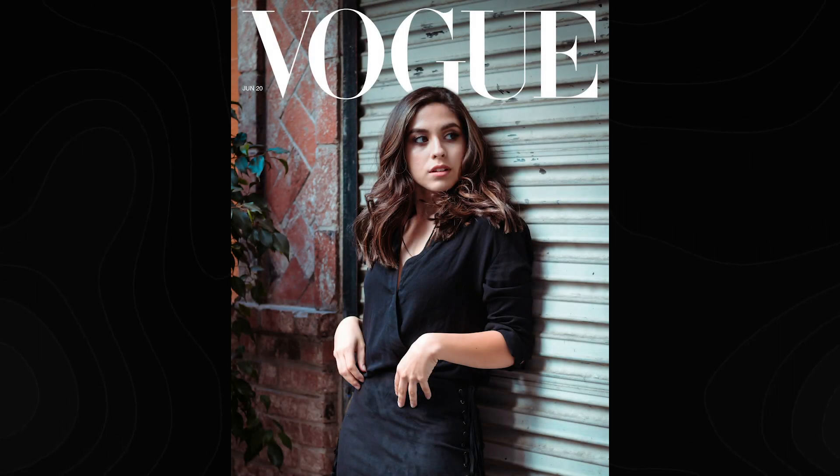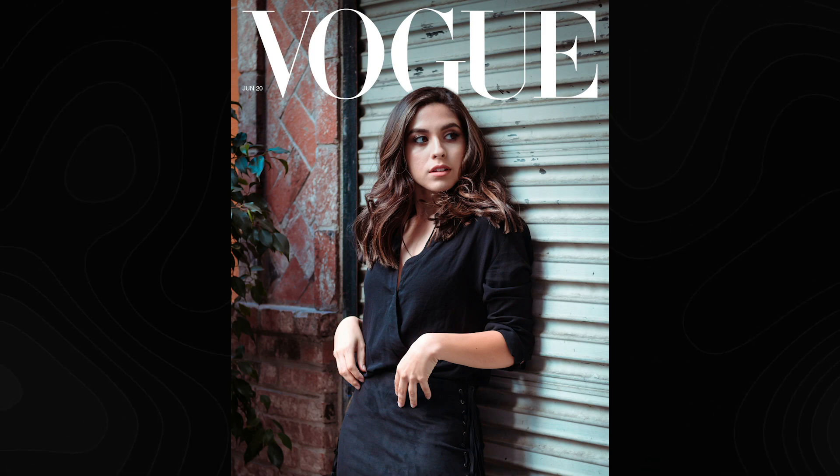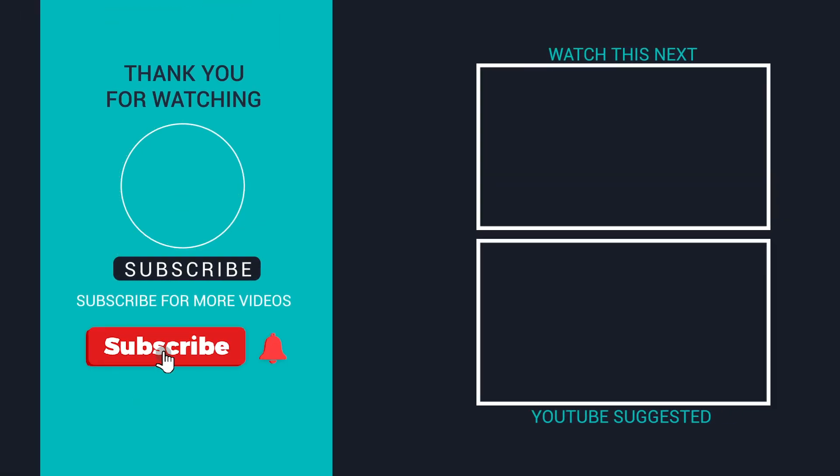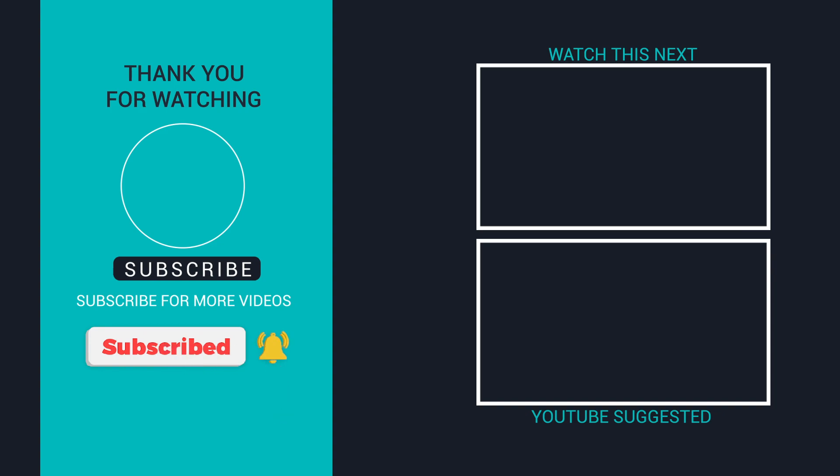That's the final cover — we changed the color, added the layer mask, and masked it out so the logo can go behind the subject. Here's the final edit with the Vogue Cover Challenge in Photoshop. If you like this video, make sure to give it a thumbs up and subscribe for more Photoshop and Lightroom tutorials. Let me know what other tutorials you'd like to see in the comments below. Thanks for watching.